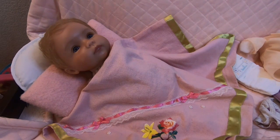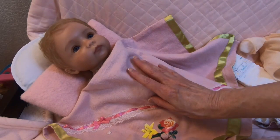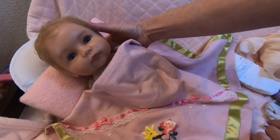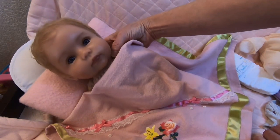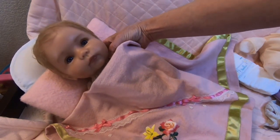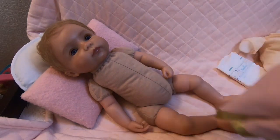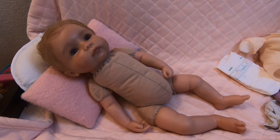Guess what I did today? Finally, after thinking about it for years — and I even had the supplies to do it, just enough, though I ran out and now have to re-up. I never liked Rosalie's body. She's Ashton Drake and one of the photo contest winners. Beautiful baby, gorgeous face, but I never liked her body. And this is what I did today, finally. I'm so excited.